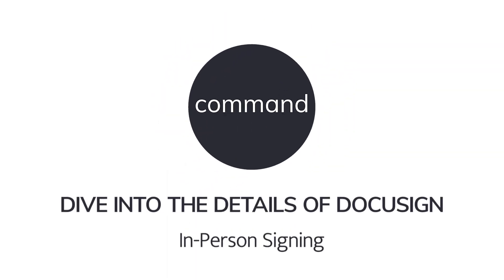Hello and welcome back to our on-demand videos for DocuSign. My name is CJ Johnson. I'm a training specialist with the awesome tech training team at Keller Williams. Today we're going to talk about in-person signing and the benefits of that to help you in your DocuSign account.